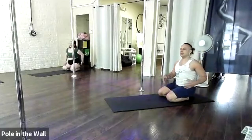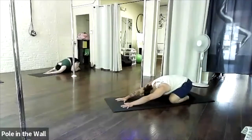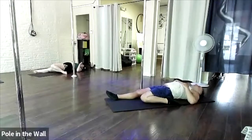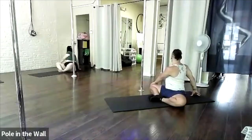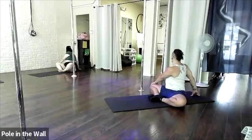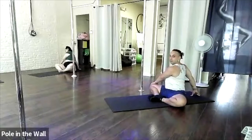Inhale to center, exhale to child's pose. Can y'all feel it in that bent leg? Breathe — this will not only stretch your back but also stretch that growing belly a little bit if you push on that knee. Beautiful.